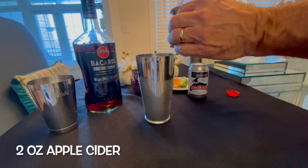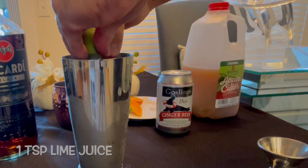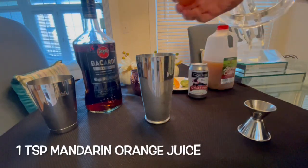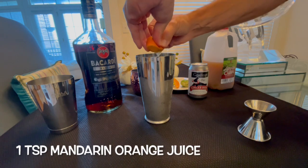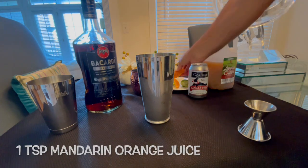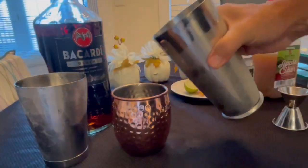Next, squeeze in half of a fresh lime, then add a squeeze of half a mandarin orange. You hear the old saying about not mixing apples and oranges, but in this case the citrus works well with the tart and sweetness of the apple. Give it a good shake, then pour it all into a glass.